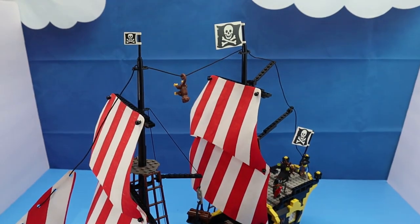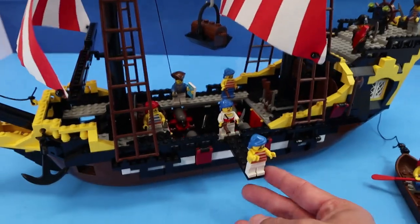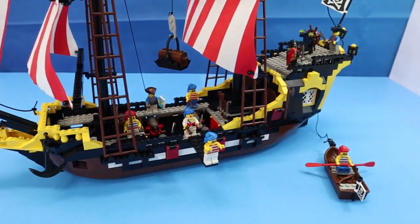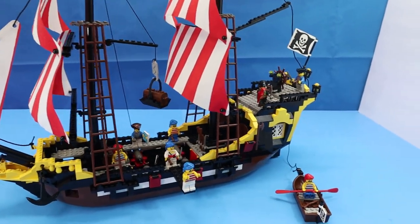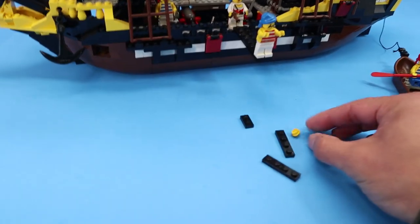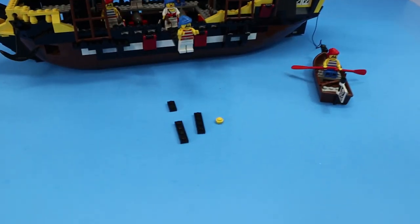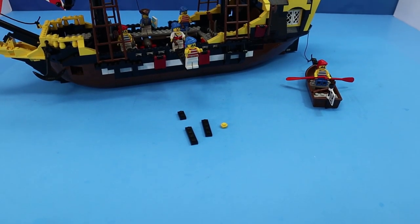It's kind of a waste to give this to the pirates, right? It's a big ship. You also have this plank and some sailor that's walking it.